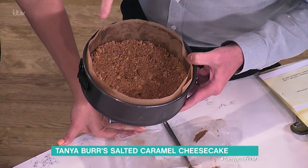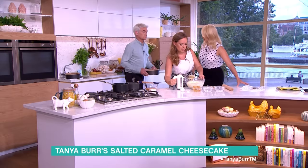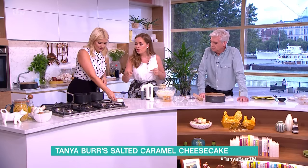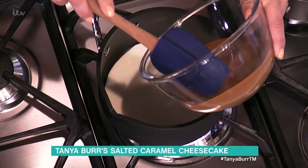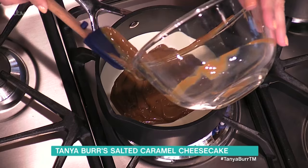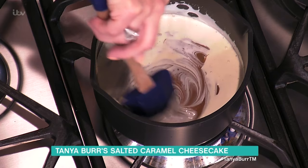Once I've done this, that goes in the oven for ten minutes. And miraculously, ten minutes later — whilst that's happening, Holly, could you make the sauce? For the sauce it's really simple: just three tablespoons of double cream, all of this caramel, put it on a low heat, and then I'm going to add in the salt and some vanilla. Just gently stir. This smells amazing.